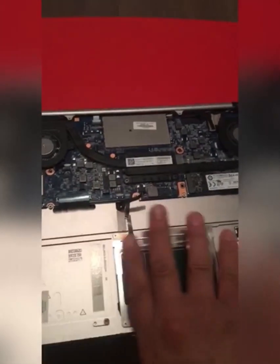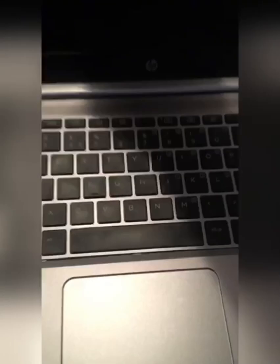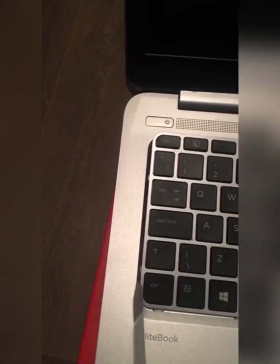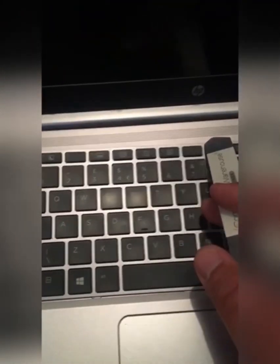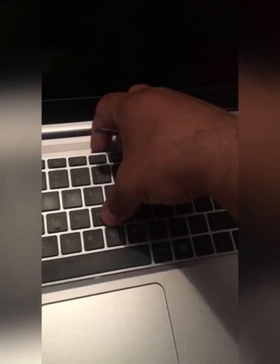Once that's done, turn the ultrabook around to its front and open up the lid. Then use the prying tool — slowly and gradually start to unpick from here, then work your way across and then down.